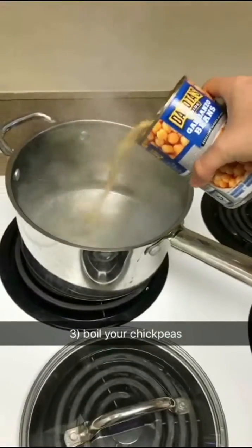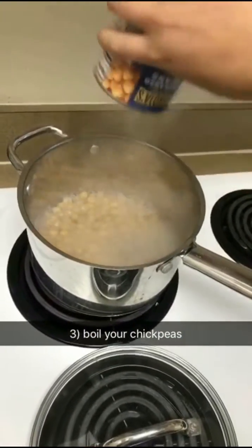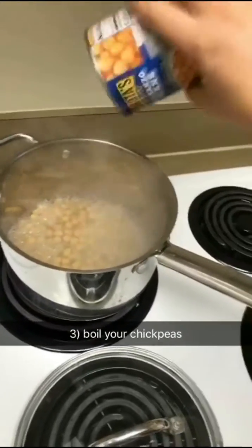Now you're gonna let these boil for about seventeen and a half minutes approximately. Step four is to remove the jacket, because when Tamara's in the kitchen you know it's gonna get hot.